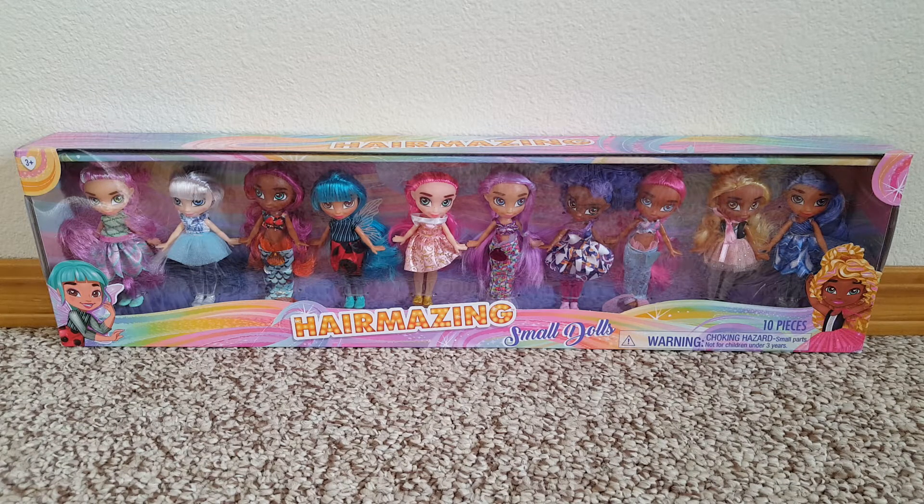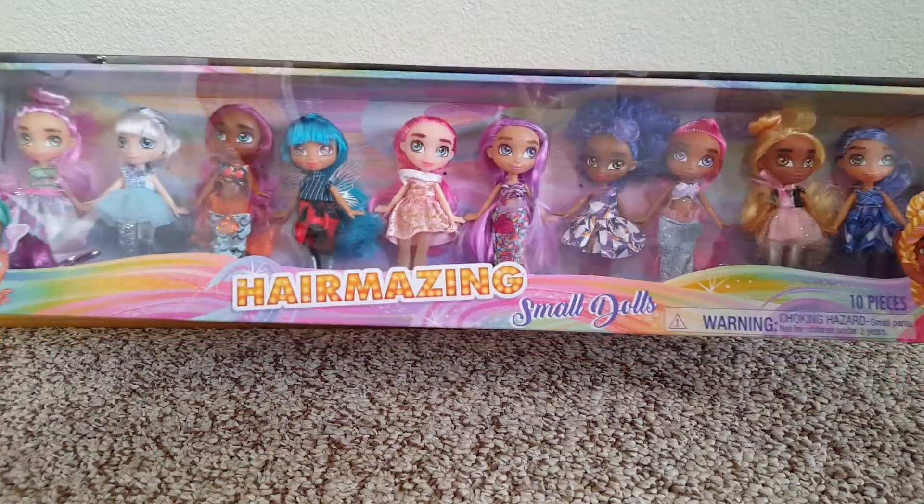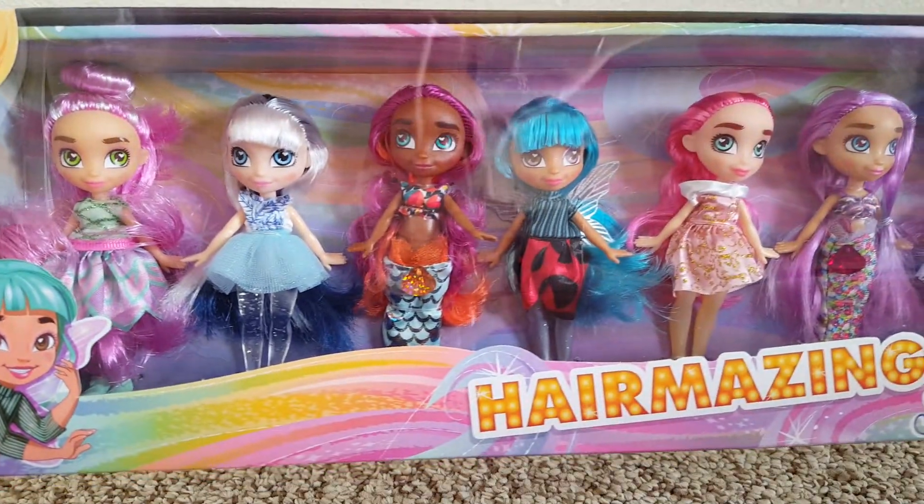Hello! Today we're gonna be opening this new Hairmazing Small Dolls set. I got this at Walmart for half price — ten something dollars, I think.